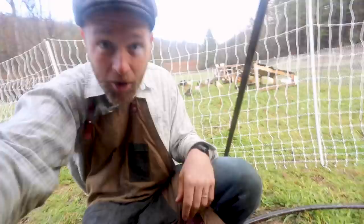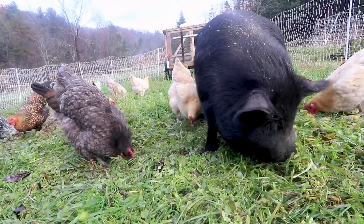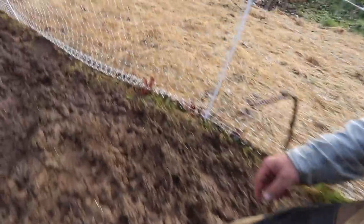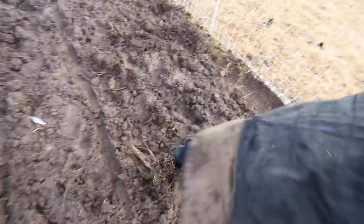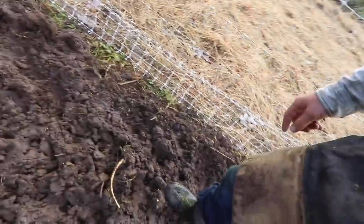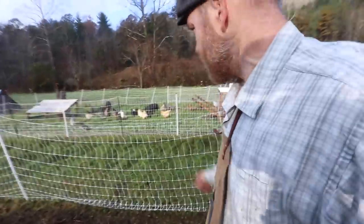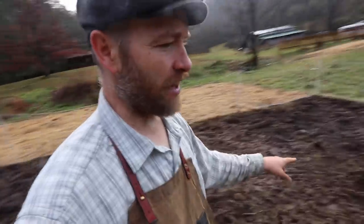We did it — it went so smooth. Look how happy they are. Now, did they till for me? Oh my gosh, did they till for me! That's a clump, this is a clump, this is a clump — holy smokes, the pigs did that! These roots are completely turned upside down. Hey guys, you're taking away my gym workout! We're going to have to let this dry out before we work it.